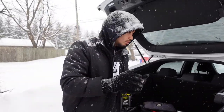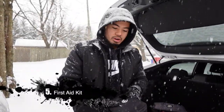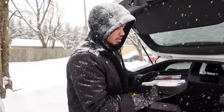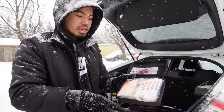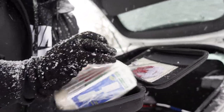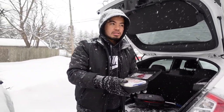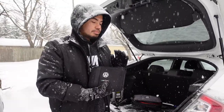The fifth essential item is a first aid kit. This one came from my old car — that's why you see the Volkswagen logo — but you can get your own. Inside contains scissors, bandages, band-aids, alcohol, whatever you need. That way you can help out other people who are injured, or yourself, just in case an unfortunate event happens. It's good to have so you're well prepared.